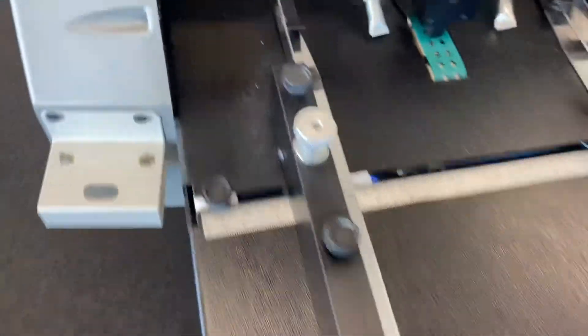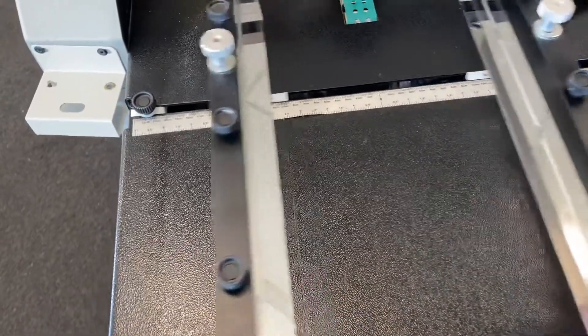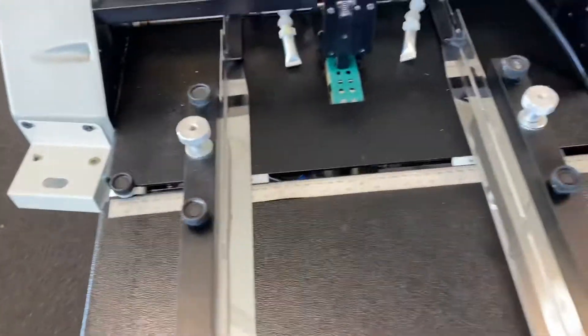These guys are on a tooth track here and here, with slots through the table, so when you set the machine up, both guides move together like that. Both work together because they're on a tooth track.